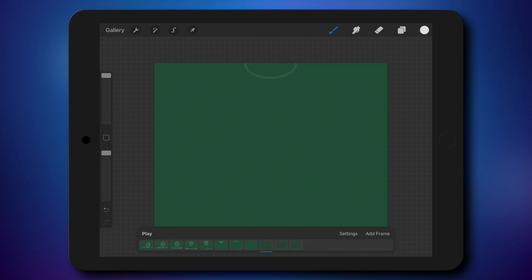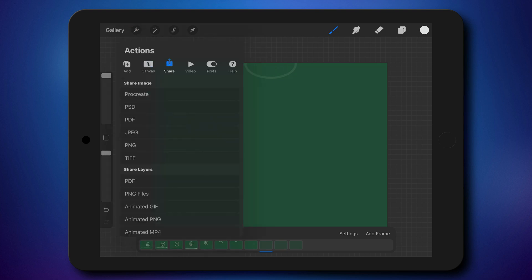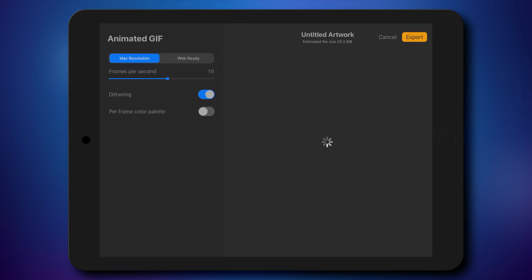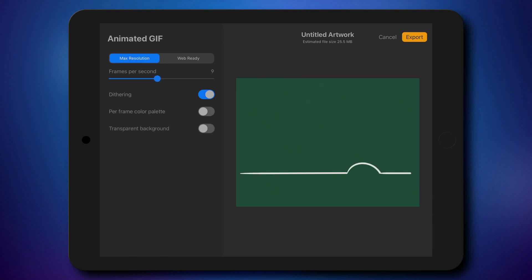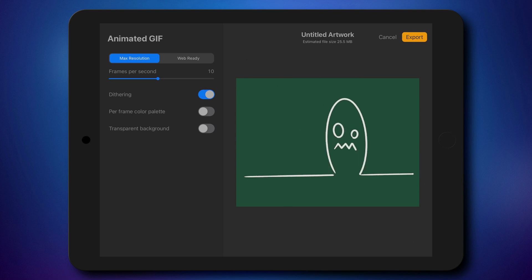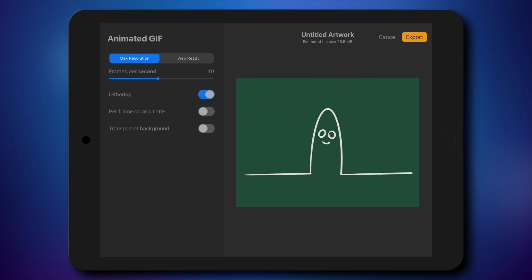My animation is finished. Now I'm ready to export. Go to settings, then share, and you can select animated GIF. From here you can adjust the frame rate — how many frames per second of animation. Let's slow it down a little bit. Around 10, maybe 9, maybe 8 — something like that will be suitable for this retro style animation.